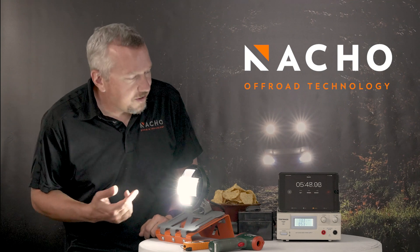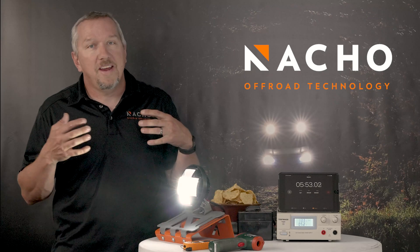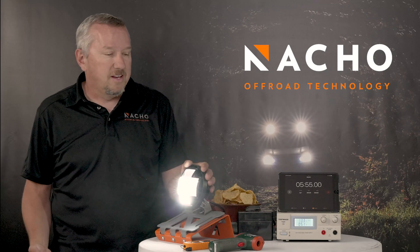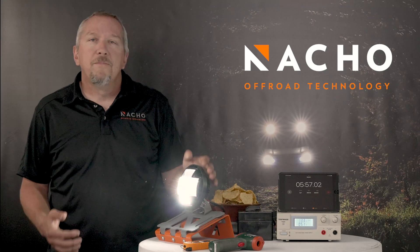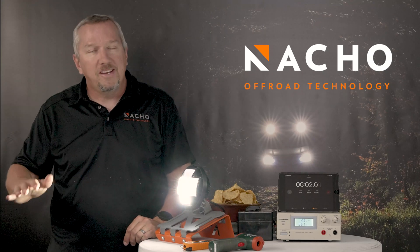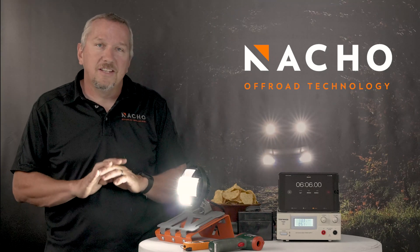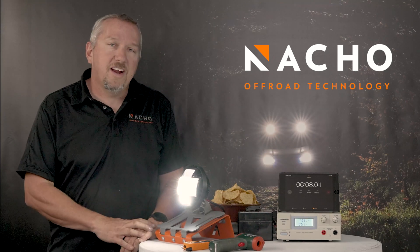So now you can see the current start coming down. It's been about six minutes, so we're gonna keep letting it come down until it's stabilized. The housing gets a little warmer, but what this is is the thermal management system ramping the light down to maintain a specific temperature. It takes about five minutes at zero airflow before you're gonna get a hundred percent.